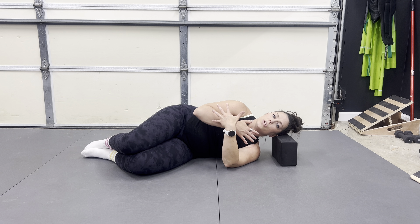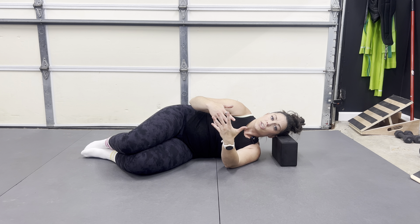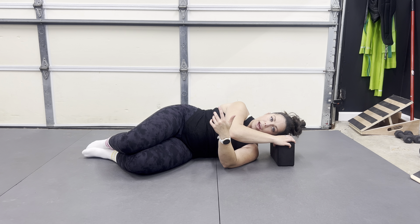You should not experience any pinching on this side. If you do, we don't want to push into that, and so you might need a different variation of this exercise or to regress it — we might just not lift our shoulders up all the way.